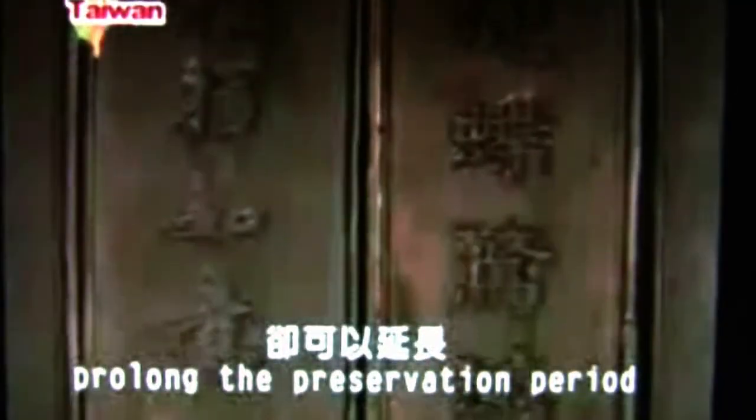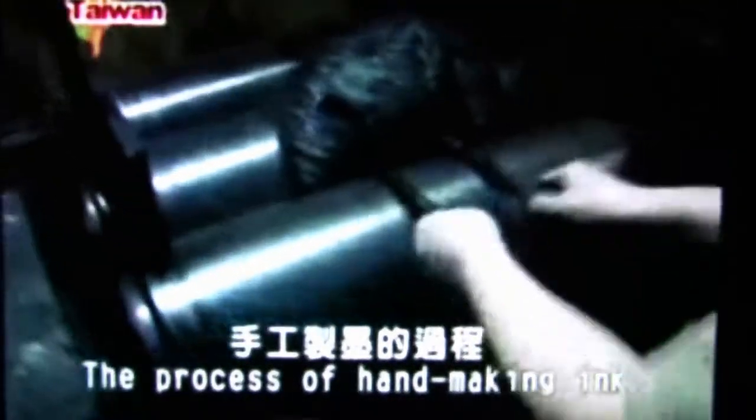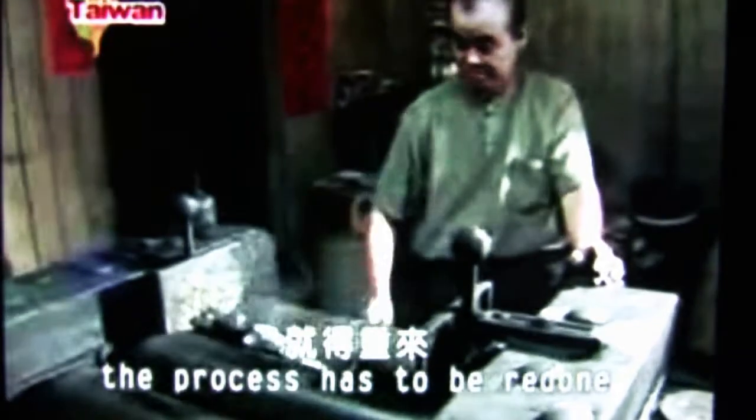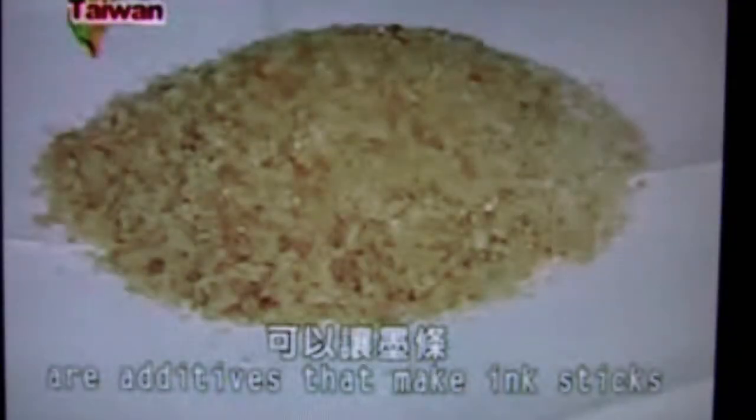While a handmade writing brush endows more artistic value to calligraphy, a handmade ink stick will prolong the preservation period of calligraphy work. In Sanchong, Changchado is the only master in Taiwan who still insists on making ink in a traditional way. The process of hand-making ink is very complicated. This is pine smoke powder — it makes the ink dark and bright. Musk and flakes made of rose are additives that make ink sticks carry a special scent.